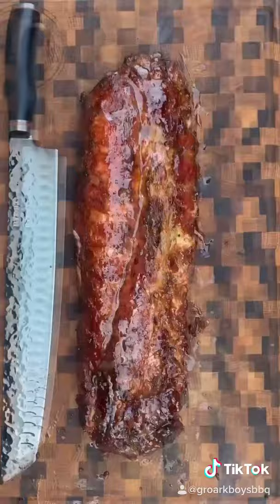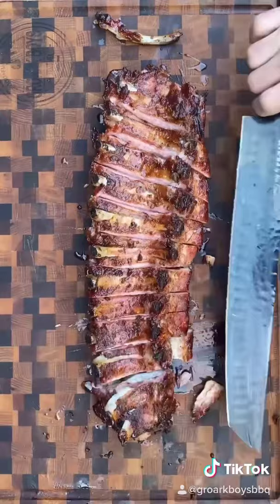That pickle glaze is two cups brown sugar, one cup pickle juice. I had one fall-off-the-bone rib — had to have that one. The rest cut like butter. Somebody tag my boy Chuck — beautiful smoke ring, insane flavor. Pickle glaze is legit, I'm telling y'all.